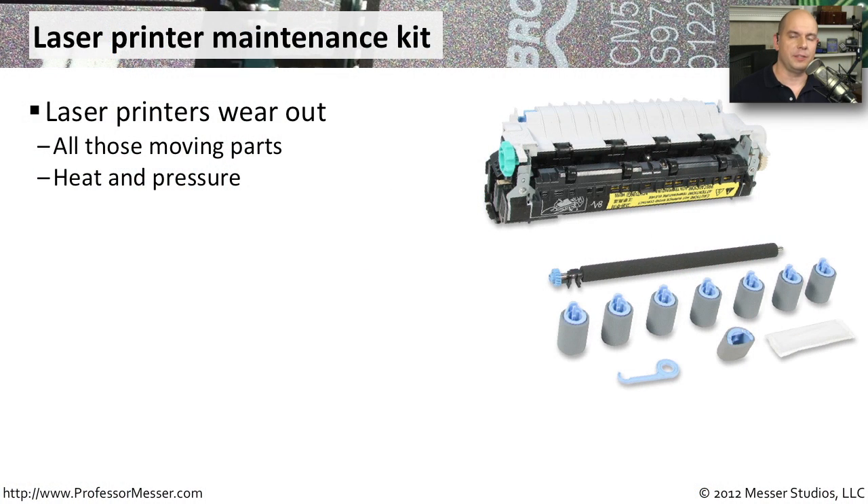Laser printers are pretty complex pieces of machinery. There are a lot of moving parts, a lot of heat, and things that wear out constantly. That's why you have laser printer maintenance kits.